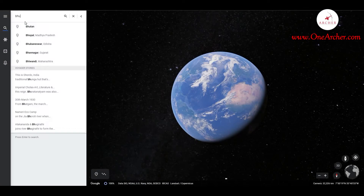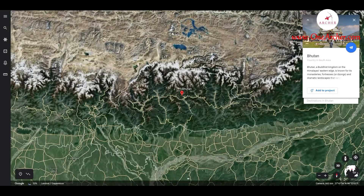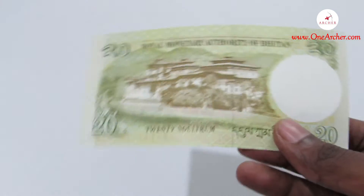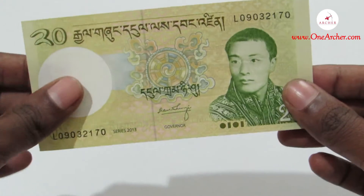Let's first visit the Himalayan kingdom of Bhutan and explore its currencies. The currency here is the Ngultrum. Majority of the currencies have the image of Dzong, or fortresses, on the reverse.